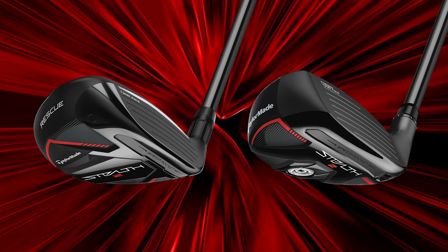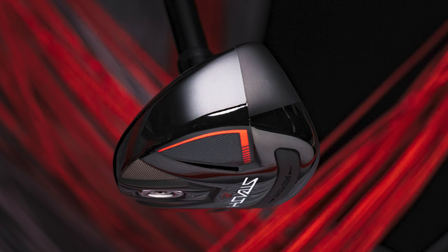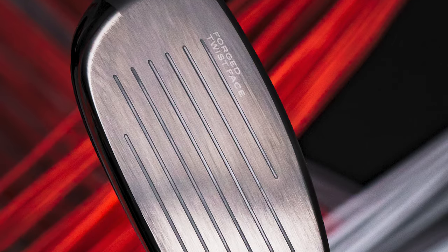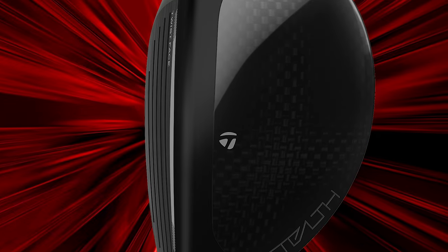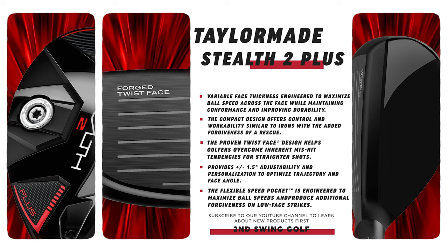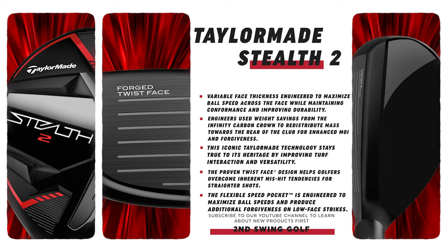New Stealth 2 Rescue Clubs. I love that TaylorMade has stuck with the term 'Rescue' — they kind of coined it for that type of hybrid club and they stuck with it. I like that there are two models this year. A lot of manufacturers release just one hybrid, but these two serve different purposes. The Plus has a more compact shape and is designed for a more consistent player — it's going to launch a little lower and spin a little less. Whereas the regular Stealth 2 fits the masses, with a little higher launch and easier to get the ball up in the air.